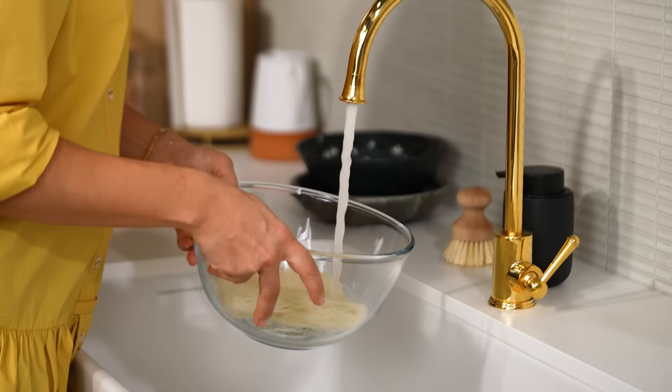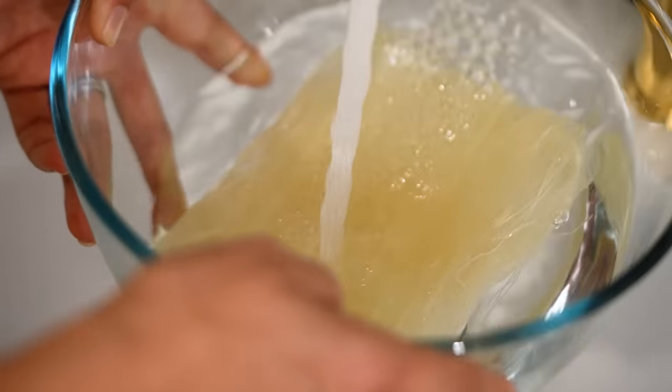The mistake is a lot of people boil these noodles and then they get soggy when you're stir frying them. What you need to do is just soak them in some room temperature water. I know you're probably thinking room temperature water is not going to soften these noodles — well come back in 10 minutes and I'll show you.